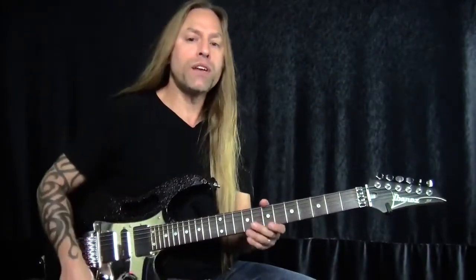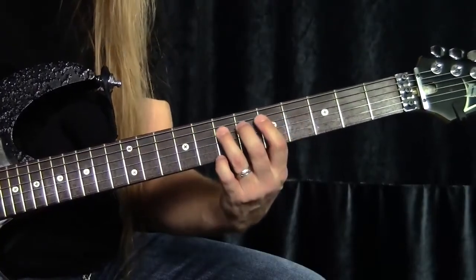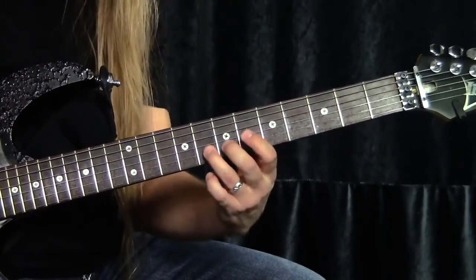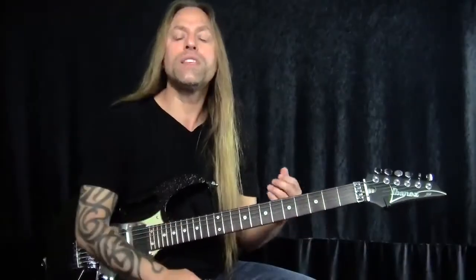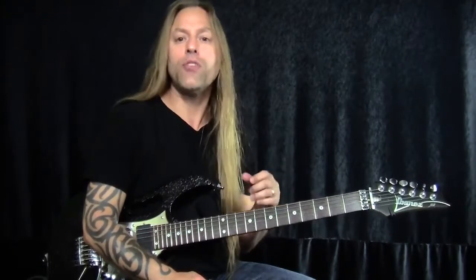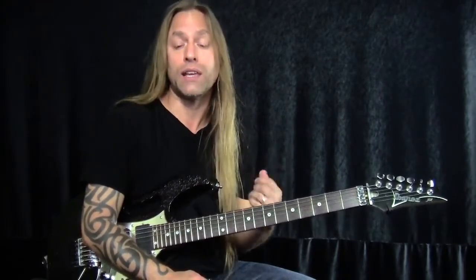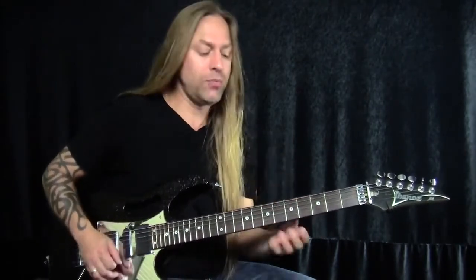First of all, why is vibrato so important? Well, when you think about playing guitar, when I move up and down inside a scale, the one thing that's lacking in my movements is the human element. And there are many different ways of creating this human element, but one of the most important ways is certainly adding vibrato. So as I'm playing, I add this human element.